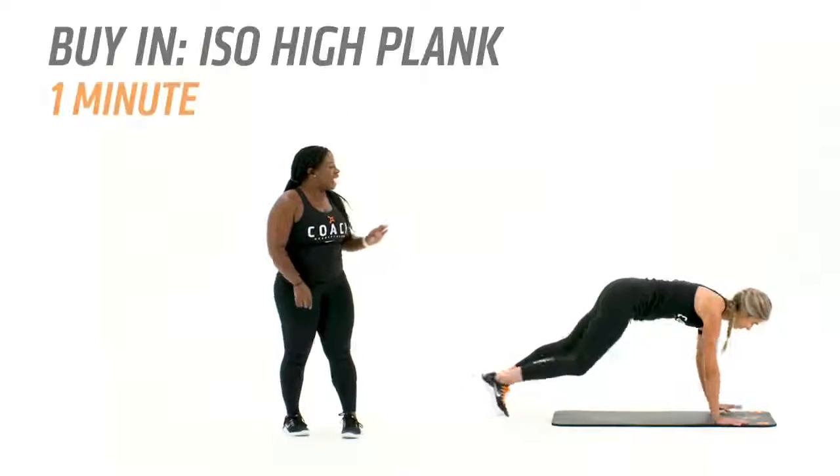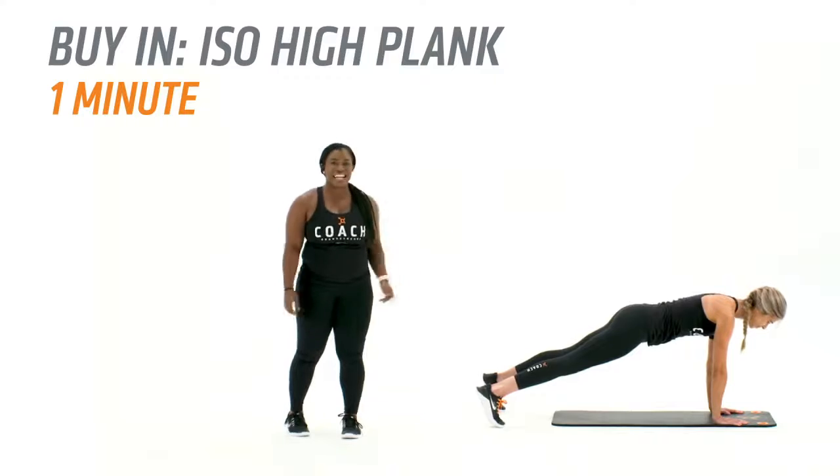Starting off with a buy-in ISO high plank for 60 seconds, holding that plank nice and strong.